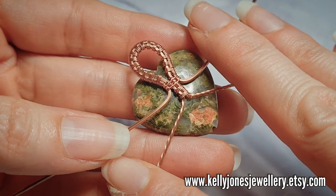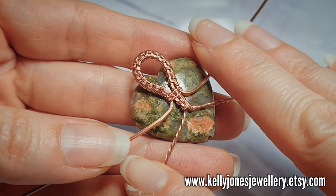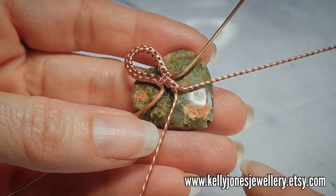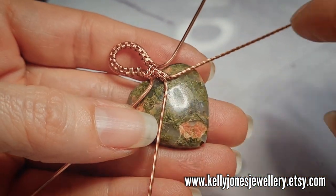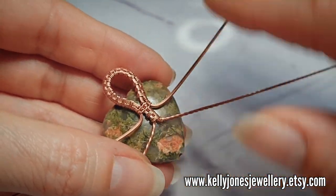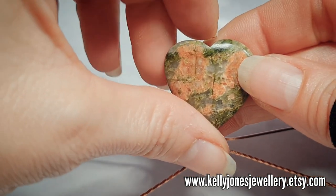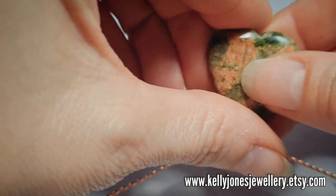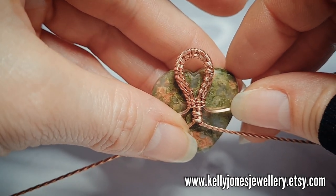Now this next bit is the fiddly bit. If you get this wrong, it's a little bit awkward to correct because the more you bend your wires, the harder they get. You can correct it to some extent. My stone has got a drill hole in it but I'm not actually using that — I just don't have any that aren't drilled, so you can ignore that. Now you need to position your wire shape against your stone. Decide which is going to be the front and the back, and position this on the back. So the top of the loop is popping out the top of the stone like that.